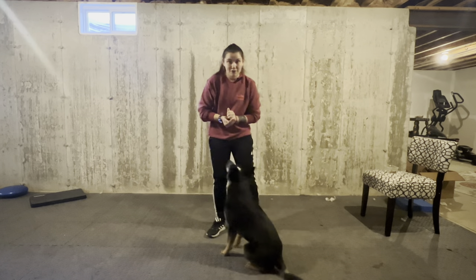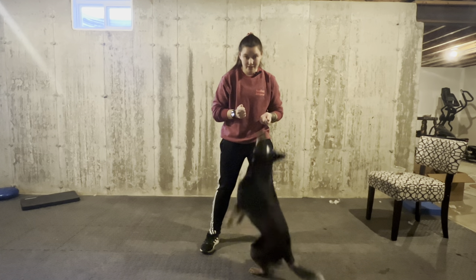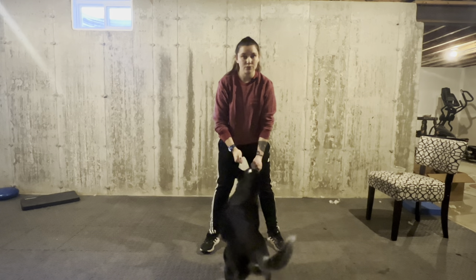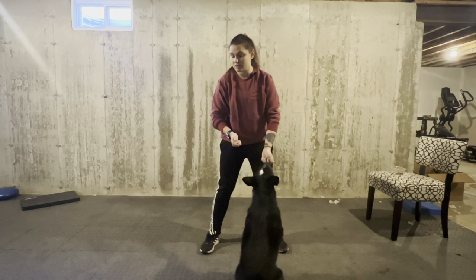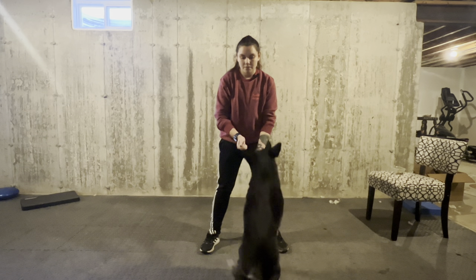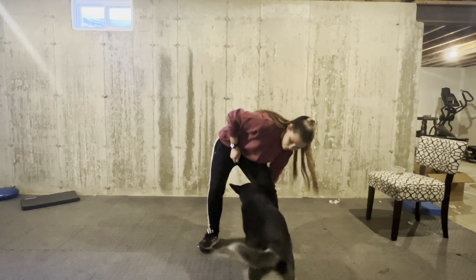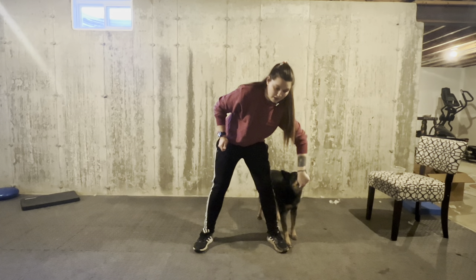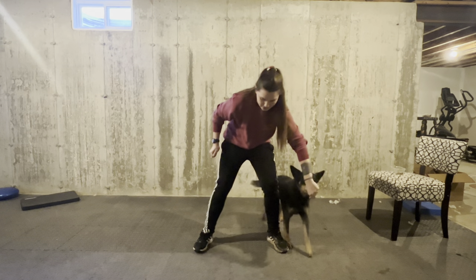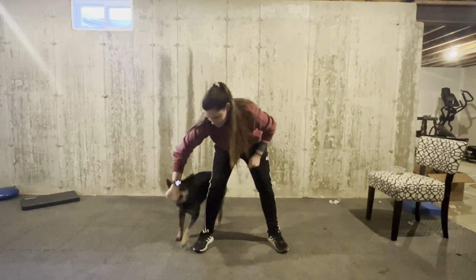Let me grab some food and then we can get started with Atlas. He likes playing this game very fast — as a cattle dog, he does everything at 100. So it's very important that your dog has a really good lure to be able to slow them down or even speed them up. I'm going to do the opposite of a middle position — I'm going to bring him through my legs backwards to the side, deliver the treat, then bring him forward and repeat to the other side.